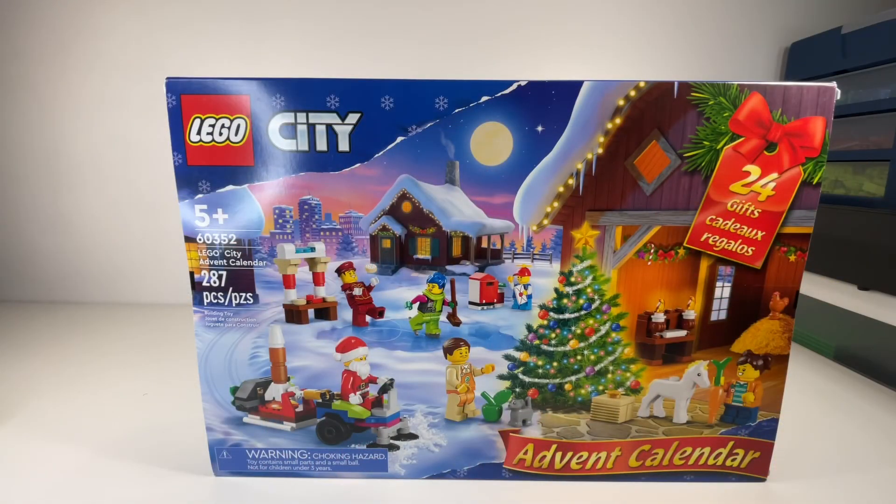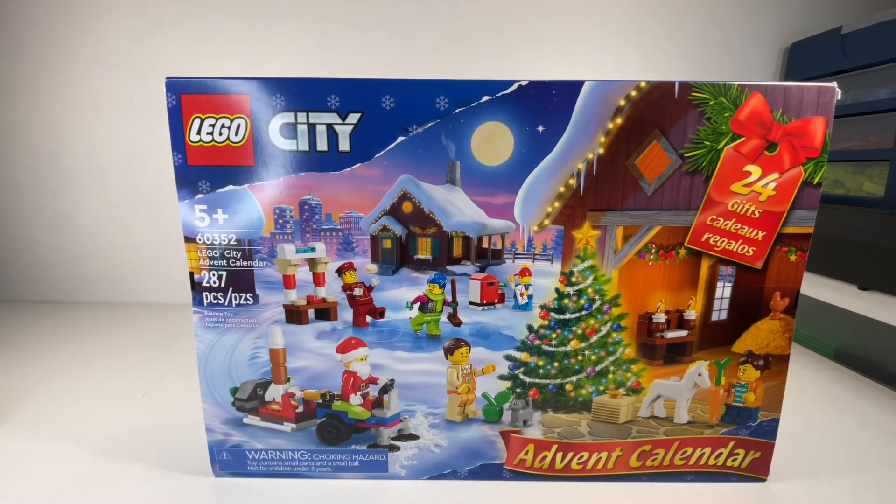So inside, I got the LEGO City 2022 version. It's the LEGO City Advent Calendar. It's set number 60352. It suggests it's for ages 5 and up and has 287 pieces.